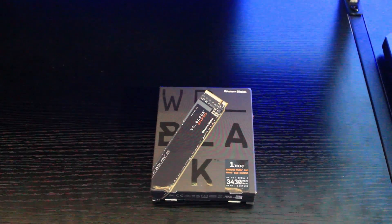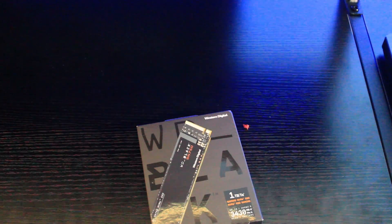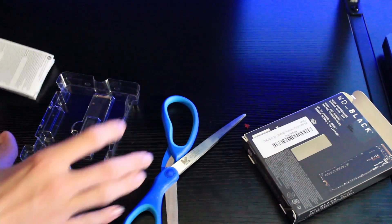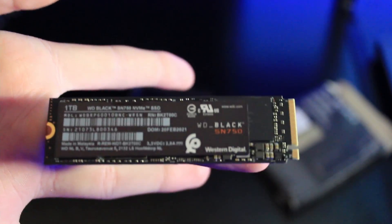I hope I don't need scissors because I don't have any — I don't need scissors. WD Black SN750. I was right. It's a one terabyte. That's what it looks like, it's very small. It's like the size of my middle finger.